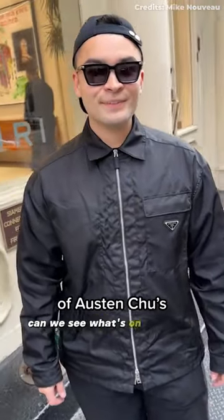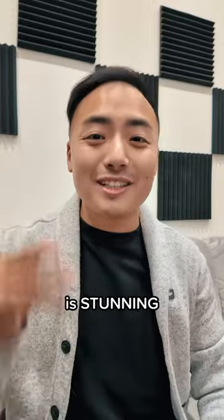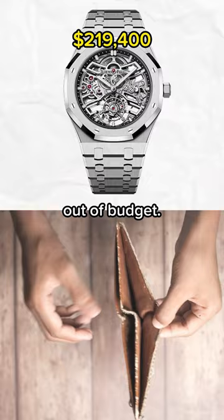If you saw Mike Nouveau's video of Austin Chew's AP Royal Oak Flying Tourbillon Openwork, you must have been thinking, damn, that watch is stunning. But then you looked at the price of the watch and your bank account, and that's way out of budget.